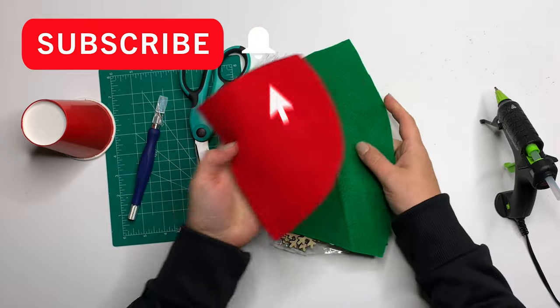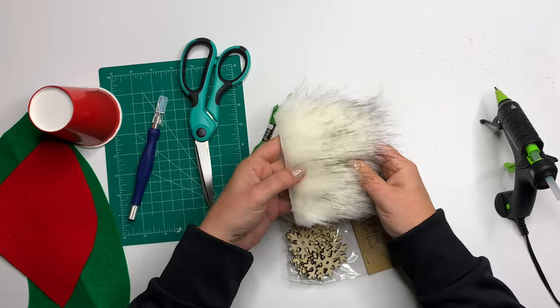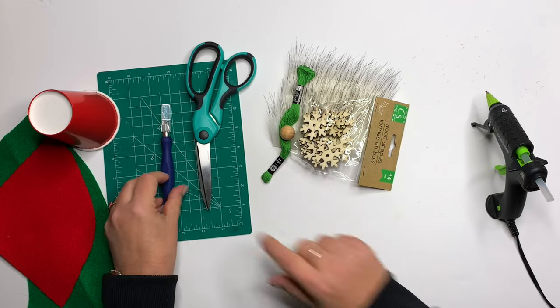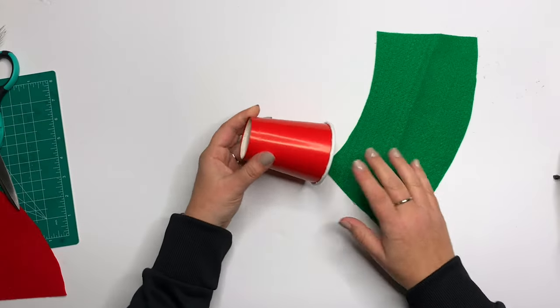I'm going to cut out the hat and the body pattern from felt — just whatever colors you have. For the beard, you can use faux fur or yarn. I have some accents including a nose and a snowflake. I'm going to use an exacto knife for the fur, some scissors, and a hot glue gun.